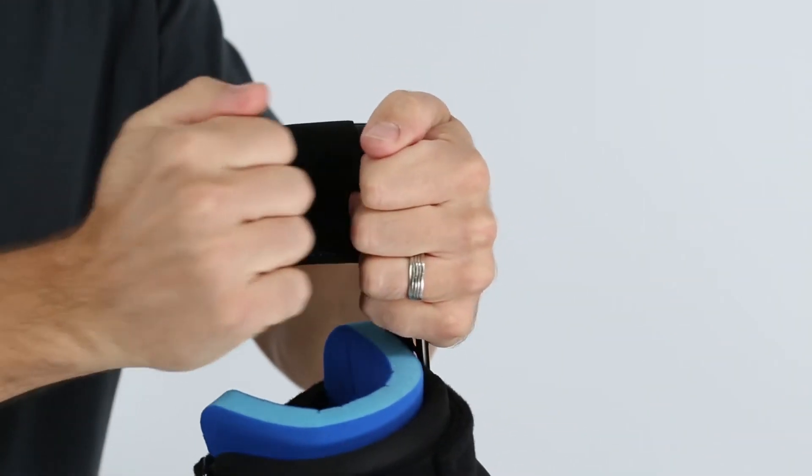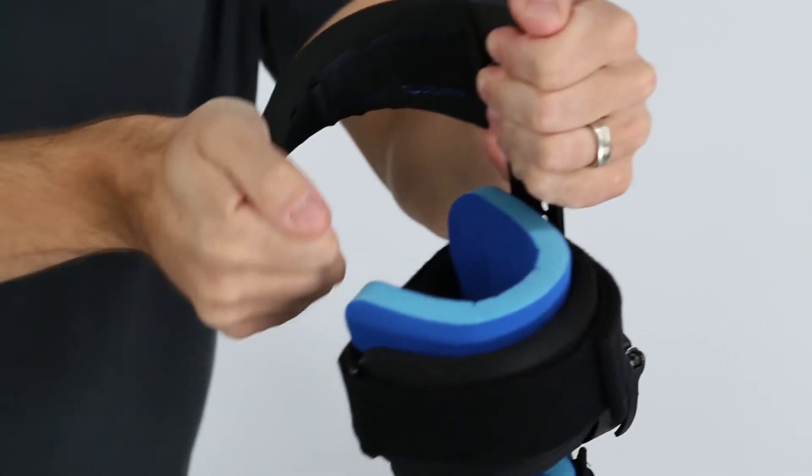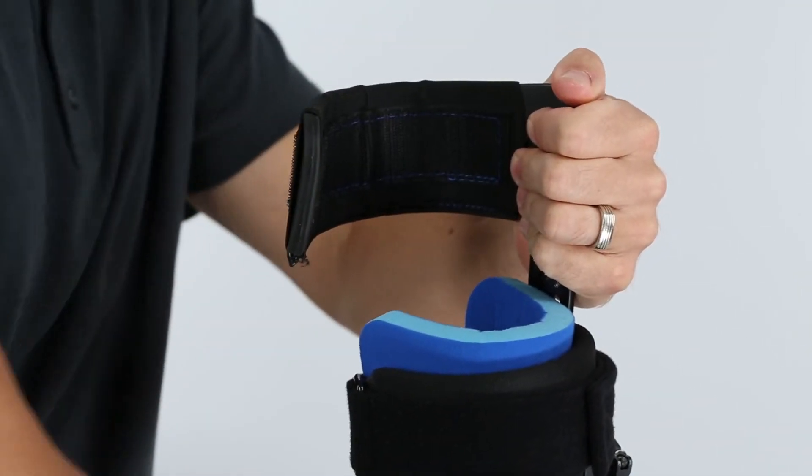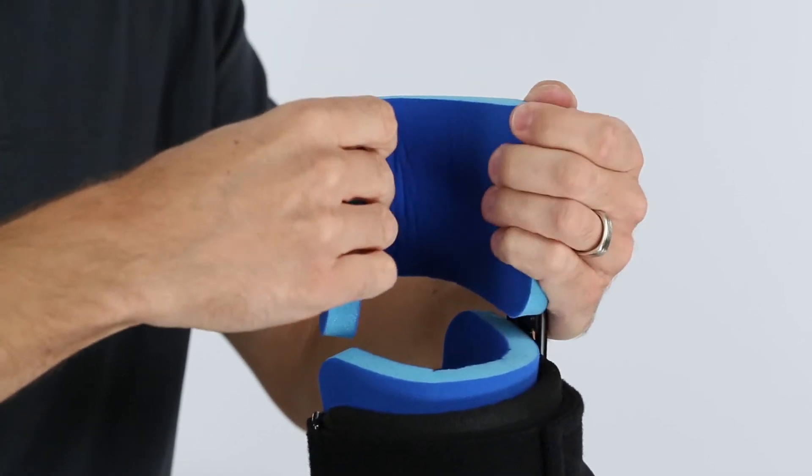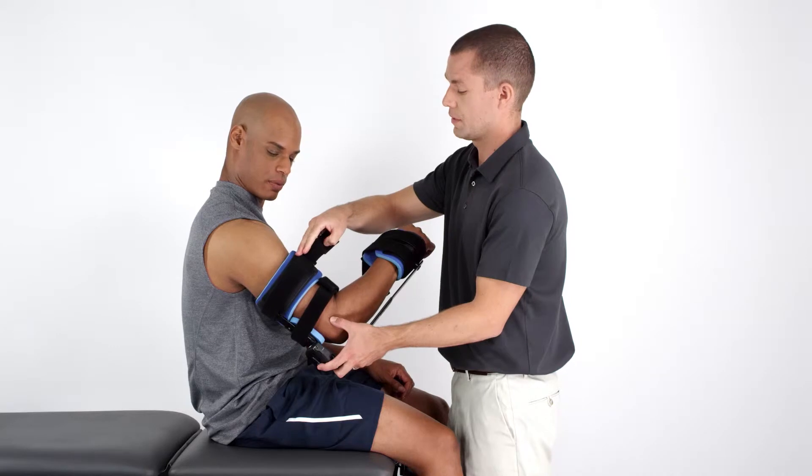The blue memory foam pads, which are attached to the cuffs by Velcro, may also be repositioned or even trimmed and sized to maximize fit and patient comfort.